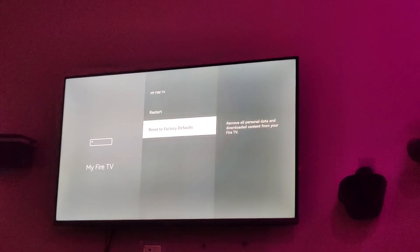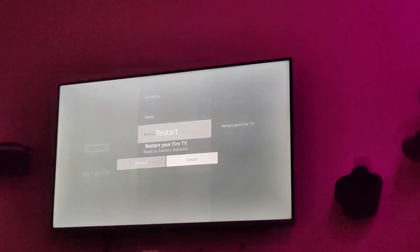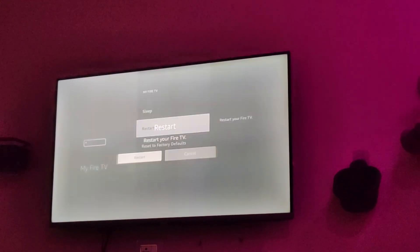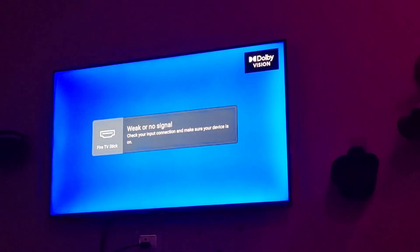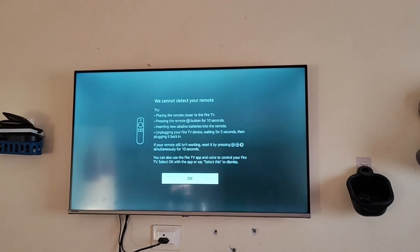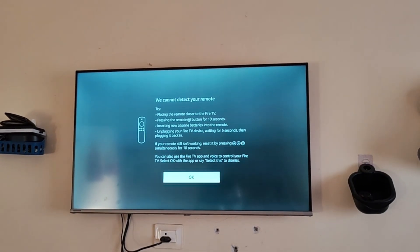Then what you have to do is remove the batteries from your remote. Simultaneously, just shut down your Fire TV or restart your Fire TV. And then after restarting, you can see that an automatic pop-up will be coming for pairing your remote. You can just press the home button on your remote and your remote will be connected to your Fire Stick.